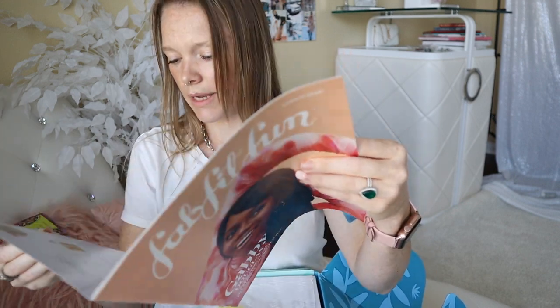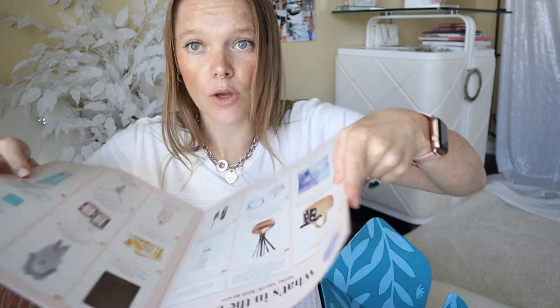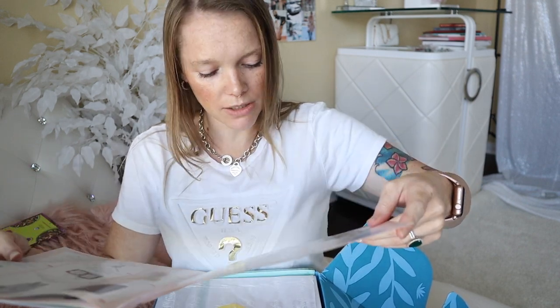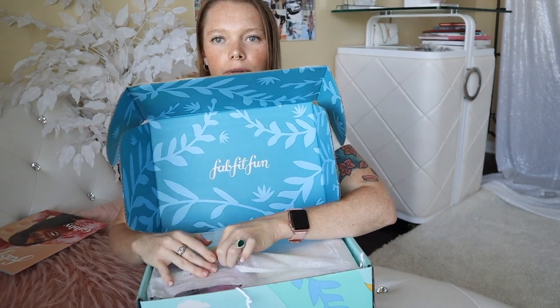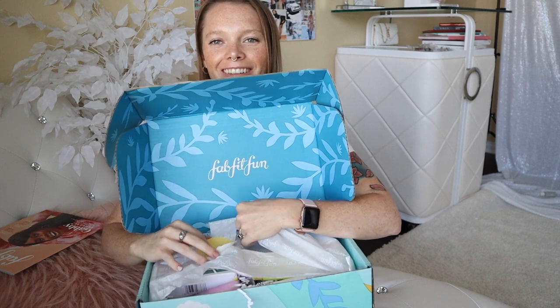I think this magazine tells you the retail prices, so that'll be interesting. I'm gonna read the retail prices for you guys. This is a cool little magazine. Oh my gosh, like one of these items is $59-$60 and you're paying $39.99 for this whole box. That's crazy — $75, holy crap, $59, $35, $70. Whoa, I can't wait to see what's in here. Let's have a look. I'm gonna open this up.